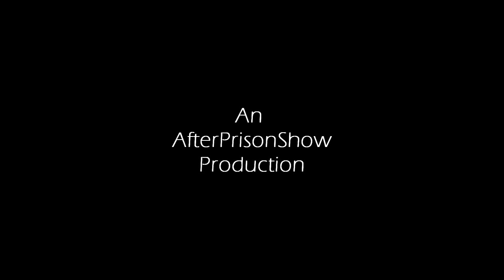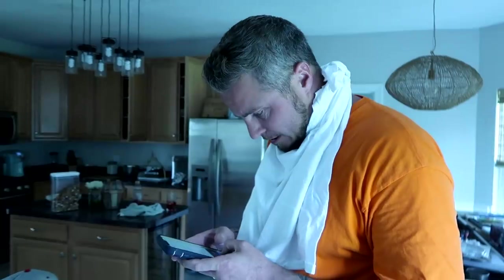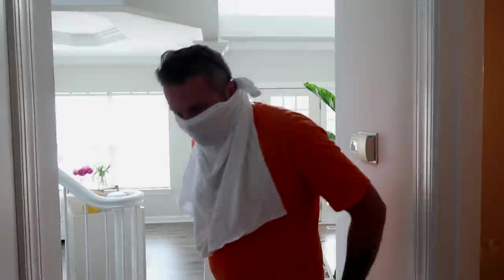Oh, hey, how you doing? Welcome to this stranger's house. How do we get the rest of the water out? I thought it was just draining. How to drain a toilet? So how's your Friday going? Planning any toilet full of water? Bring me back to the days of being in jail, washing my clothes in the toilet. Welcome to After Prison Show Meets This Old House.